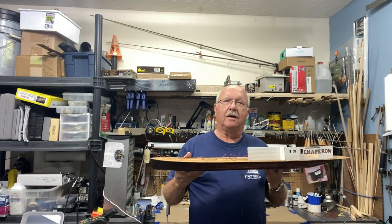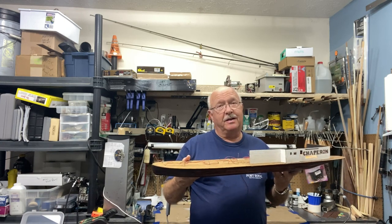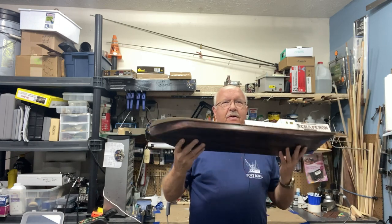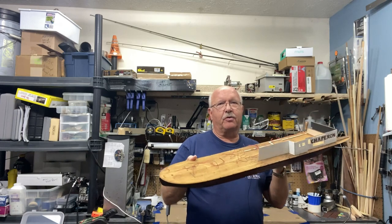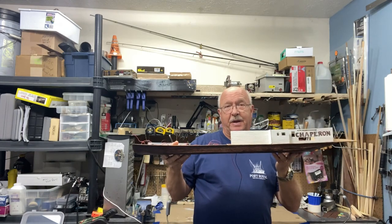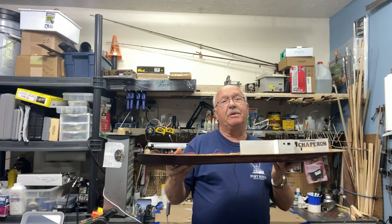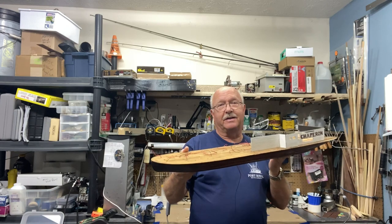Welcome to part three of my building the Chaperone. I think you can tell I've got some things accomplished — everything from the hull and its finish, the deck, the electrical wiring, some painting, some lettering. Let me give you a brief flyover and then get into details on how I got to this point.